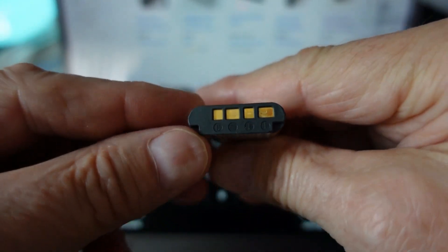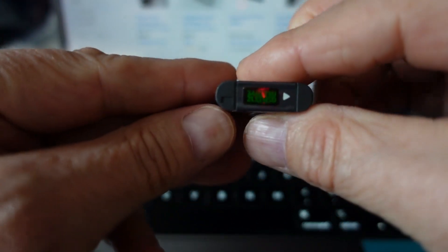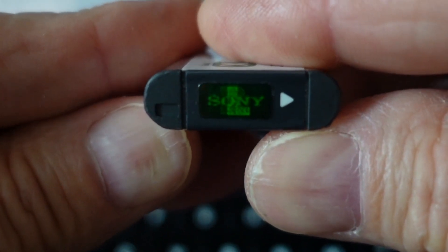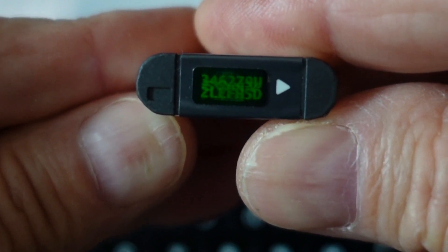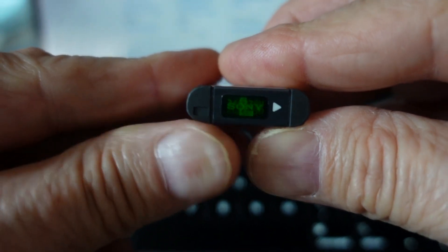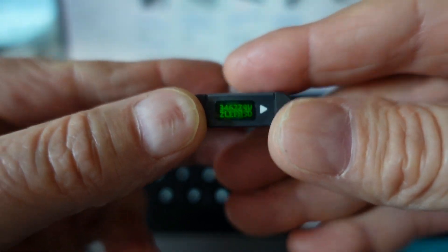But even more important, on the other side of the battery — opposite the terminals — there will be a hologram sticker. As you tip it, you can see first what looks to be an L, then you see the Sony letters, and then you tip it further and you see a bunch of numbers and letters, which is probably the serial number for the battery. So if it doesn't have a hologram on it, that's another strike against it.